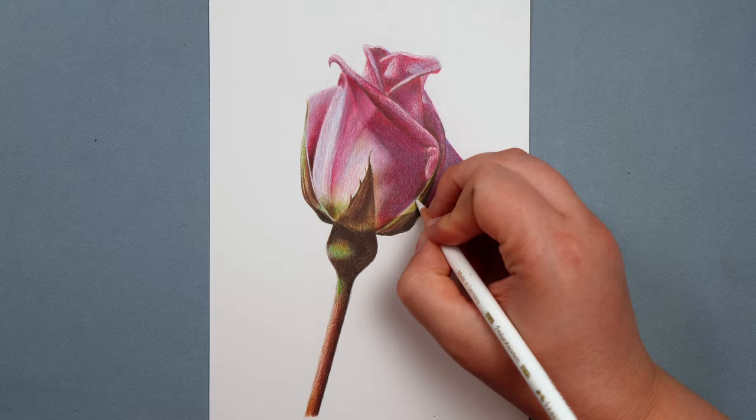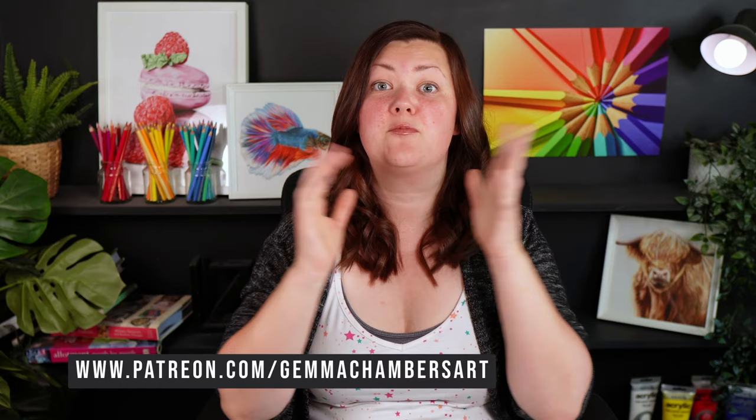Don't forget, if you want to draw this rose with me it is available on my Patreon. I've briefly touched on burnishing in this video but haven't gone into a huge amount of detail — if you want to learn more about what burnishing is and when you should use it, check out this video here. As always, happy drawing, and I'll see you in the next one.